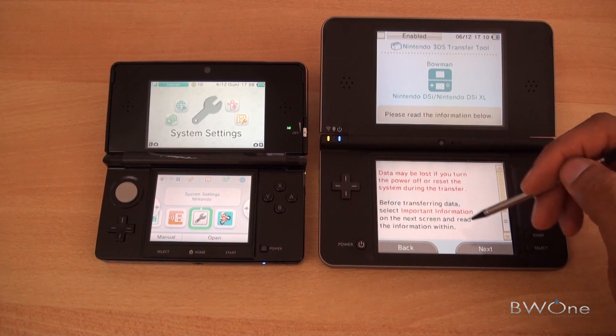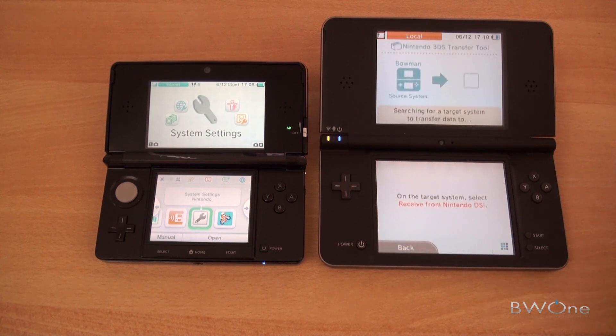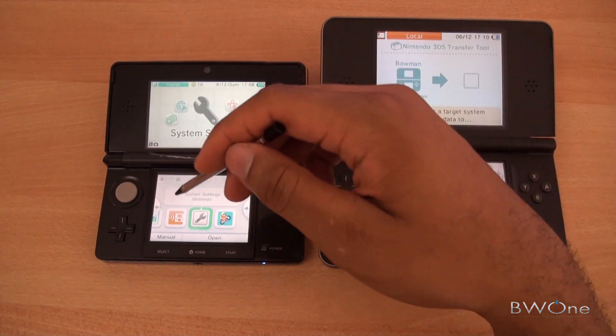It goes through and tells you what you need to do. I'm going to click next and we'll send from this system. Now we have to set up the 3DS.